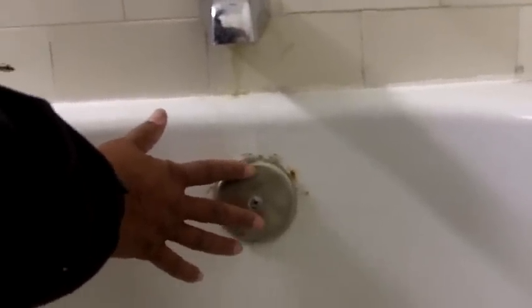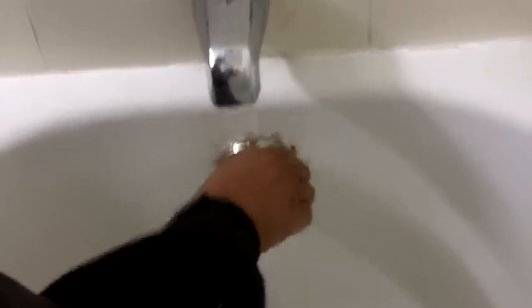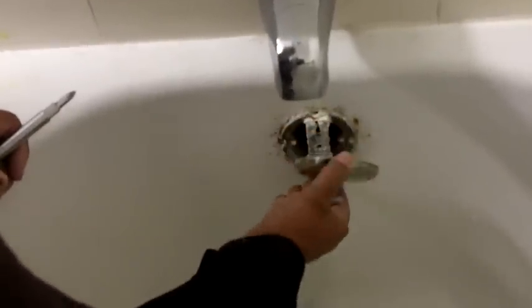The first thing we're going to do is remove this plate, which covers what's called the overflow — that's where we're going to insert the snake. You don't want to come in at the drain, you want to come in at the overflow. Once you get it out far enough, you can just do it by hand and then just remove the plate.